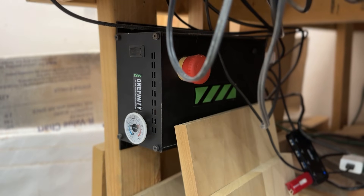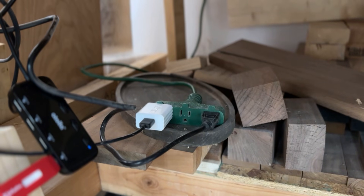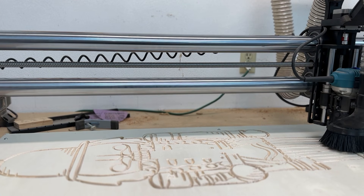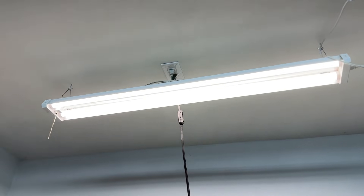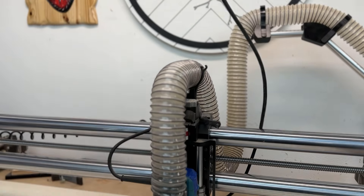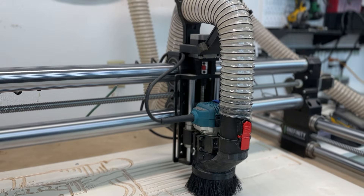My control box is underneath the table, plugged into a small extension cord — just the monitor and control box, nothing else. The extension cord runs up behind the table and plugs into its own circuit by itself. I did used to have my router also plugged into that same outlet — mistake number one. I had recently wired up some fresh outlets in my ceiling, so I switched the router up to that so it has its own circuit, to test the EMI theory.